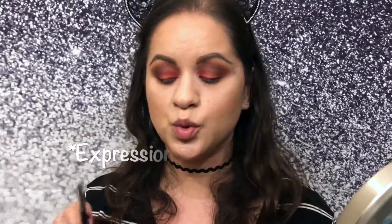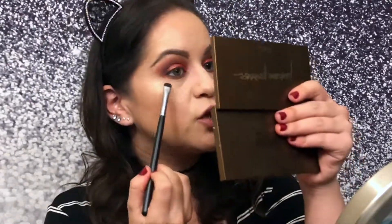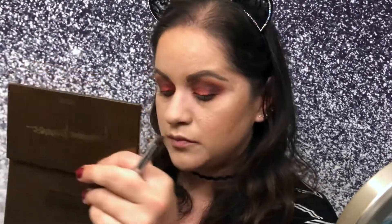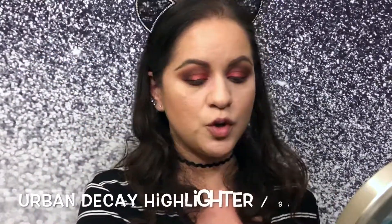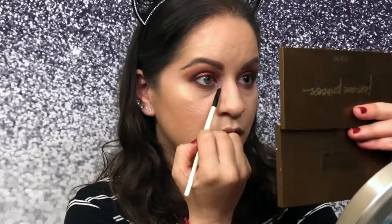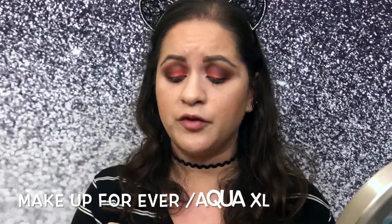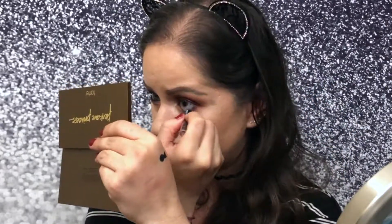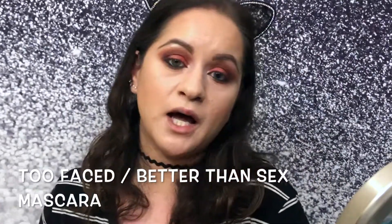Once that color is on I'll go into the Expression shade, clean my brush, and do the bottom from the outer V to the middle. For the inner corner I'm going to use an Urban Decay highlight on a small eBay brush. Then I'll use the Makeup Forever Aqua XL eyeliner pencil, followed by the Better Than Sex mascara by Too Faced.